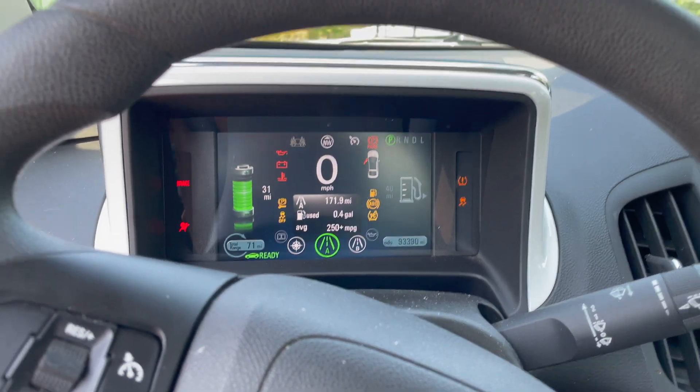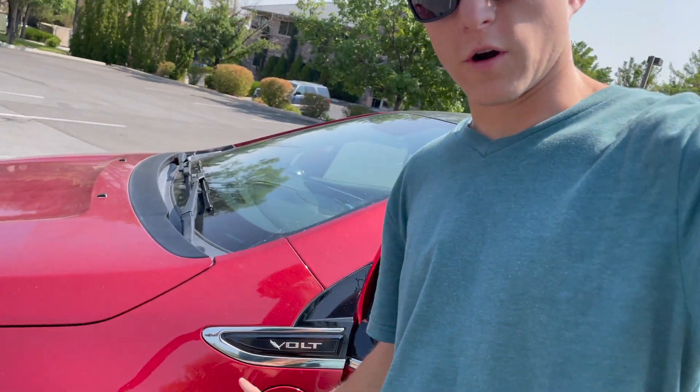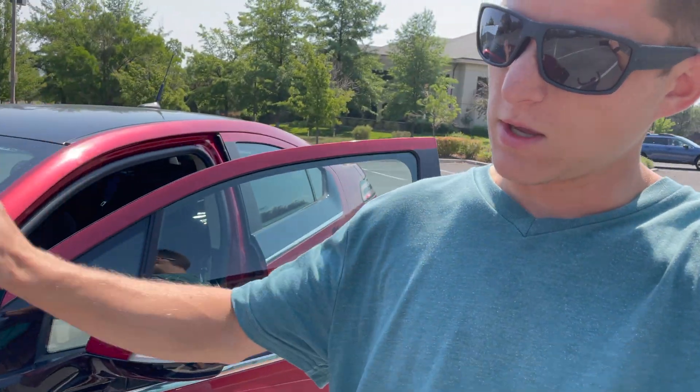And now it will be in electric mode only. What I tried doing the other day was plugging the car in and having the engine run in the front here to see if I could get a much quicker charge rate, but the car didn't allow me to do that. You can't charge the car with the engine and a power outlet at the same time.